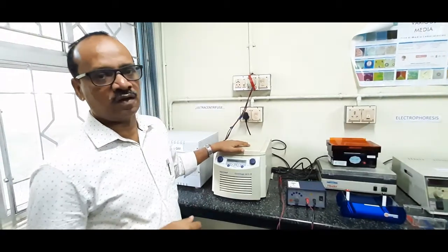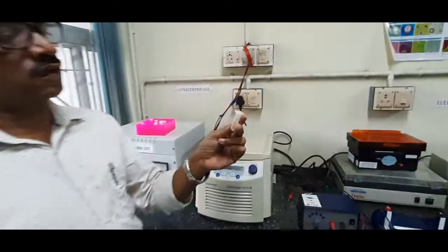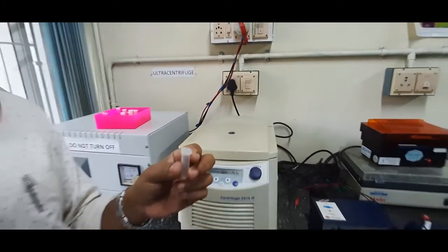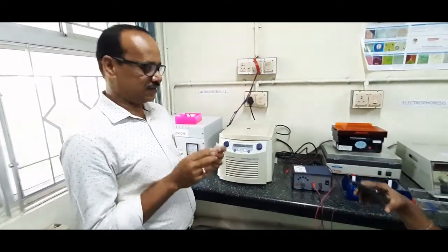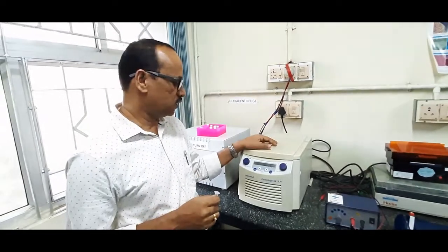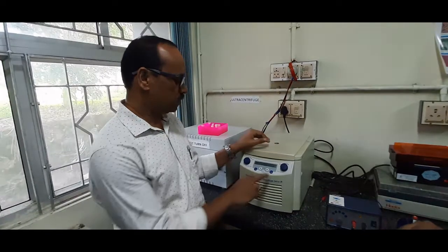This is a microcentrifuge. We will be using microcentrifuge tubes. These are the microcentrifuge tubes — they come in 2 ml volume, 3 ml volume, 1.5 ml volume, etc. Whenever we go for genomic DNA isolation, we will be taking the culture in these microcentrifuge tubes and then centrifuging the tube content. By that way, you can separate the microbial cells from the culture media.